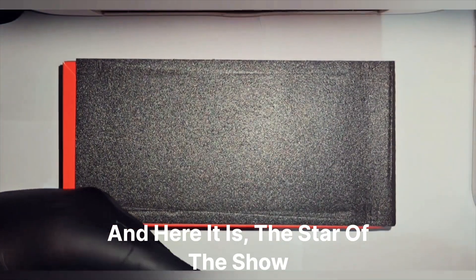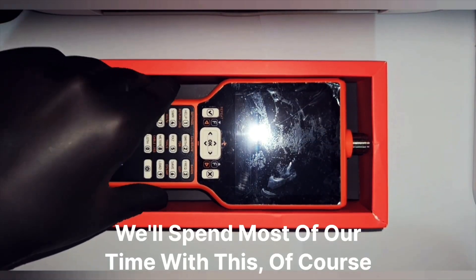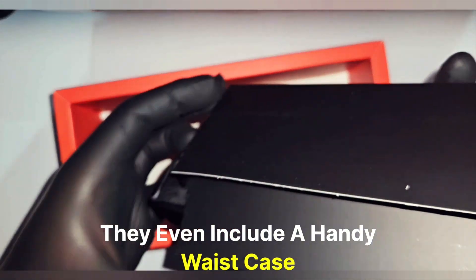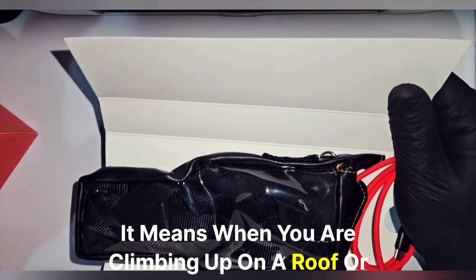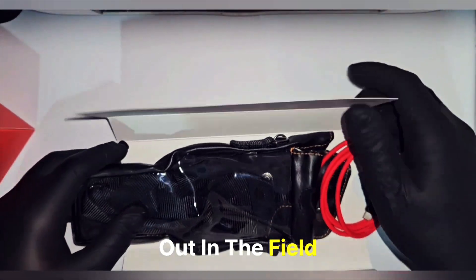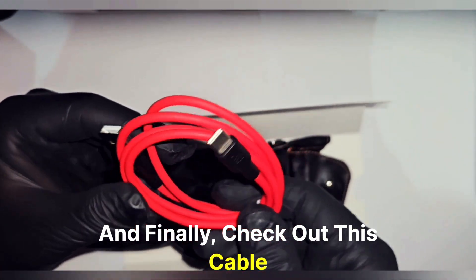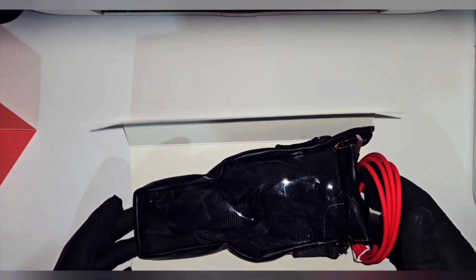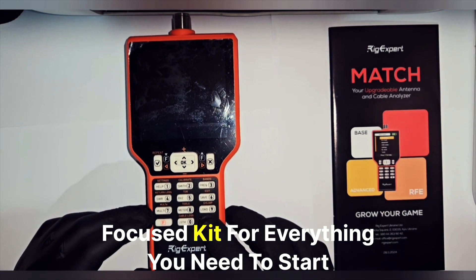And here it is, the star of the show — our antenna analyzer itself. We will spend most of our time with this, of course, but let's see the rest of the accessories. They even include a handy waist case, that's super thoughtful. It means when you are climbing up on a roof or out in the field, you can keep the analyzer safe and right where you need it. And finally, check out this cable — a high quality red Type-C to Type-A USB cable. So that's everything in the box, a clean focused kit for everything you need to start.